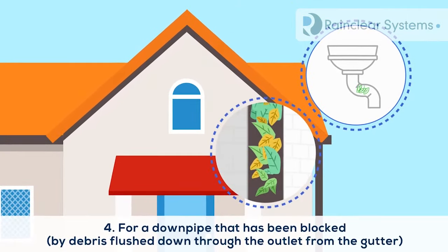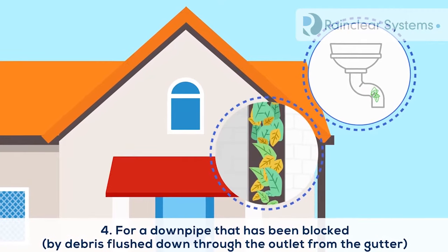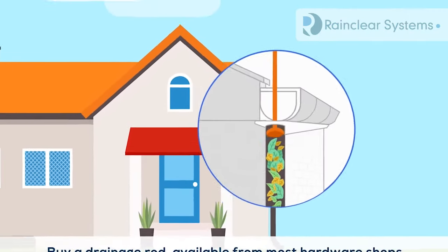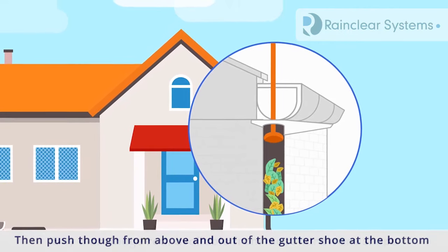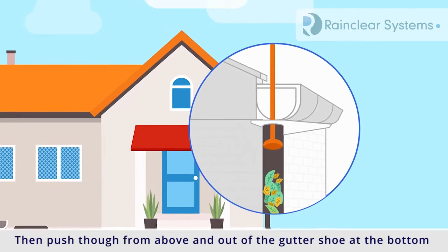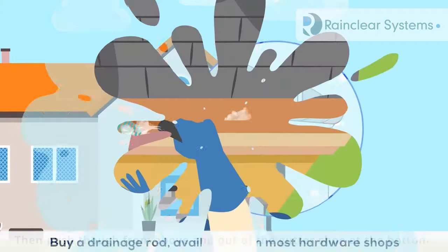For a downpipe that's been blocked by debris flushed down through the outlet from the gutter, buy a drainage rod, available from most hardware shops. Then push through from above and out of the gutter shoe at the bottom.